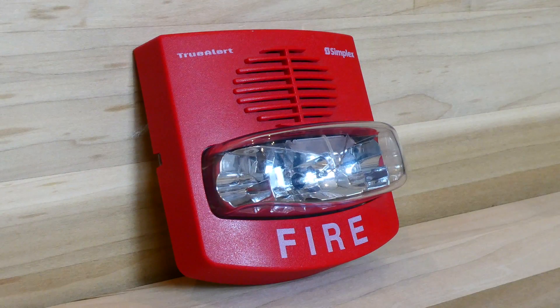In the United States, these fire alarms are very common. Simplex, which is owned by Johnson Controls, is a very big company. So next time you're in a building, look for one of these — and if you find one, you're going to know everything about it. Have a great day, everyone.